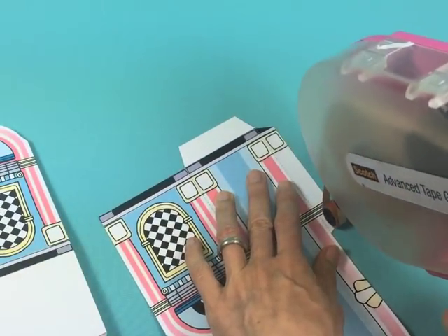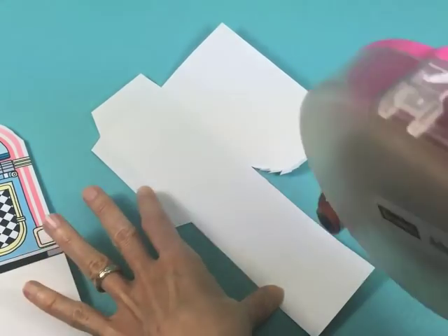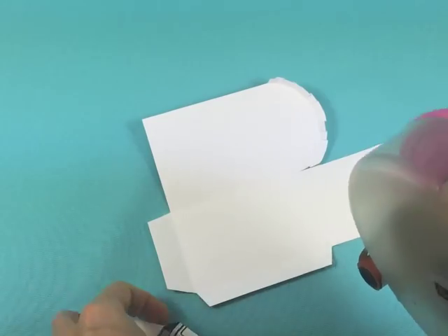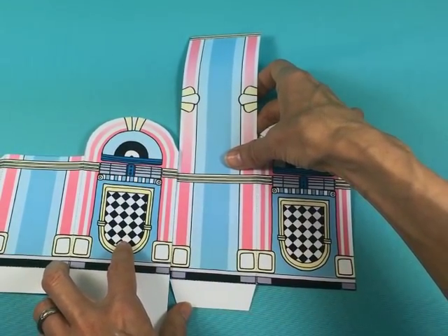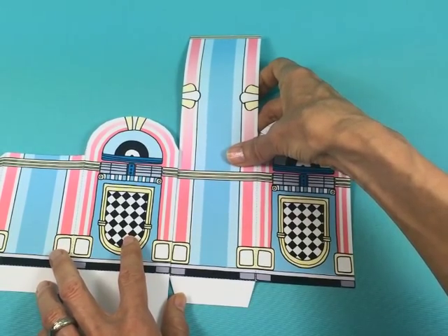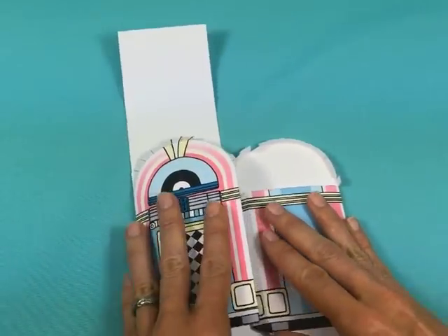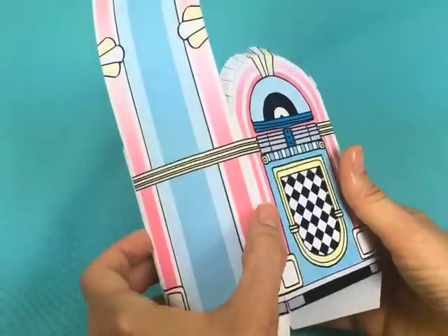I'm going to apply adhesive to tab A — go as close to the edge as possible on both sides. Then apply it across the bottom and to tab B as well. Now we're just going to adhere tab A to the other side of the jukebox, lining it up so the bottom is even and the dotted line is nice and straight. Take your time to line everything up, then press. You can also do it flat if that's easier for you. You can already see it taking shape.